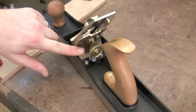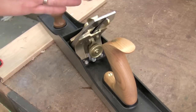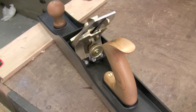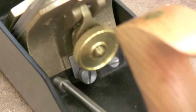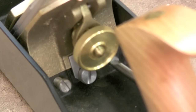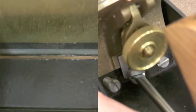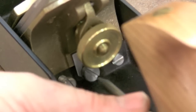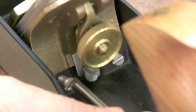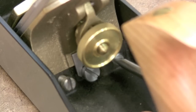The frog is adjustable on this hand plane and that is how you'd either open or close the mouth opening — open it to allow a thicker shaving to pass through, or tighten it down if you want to let just tiny shavings come through. To adjust the frog, simply come in here and loosen the screws on either side, then make an adjustment at the center screw. Tighten that down to close up the mouth opening so it's super tight, then lock down those screws again. What's cool is you can do all that while your blade is installed so you can see exactly how tight or loose an opening you're creating.